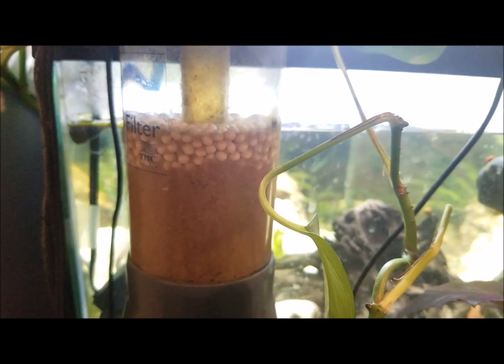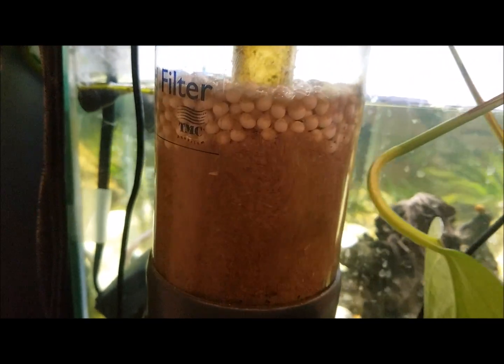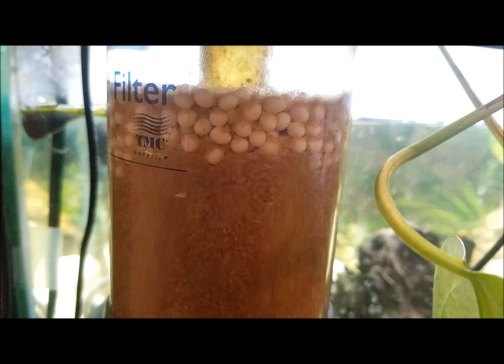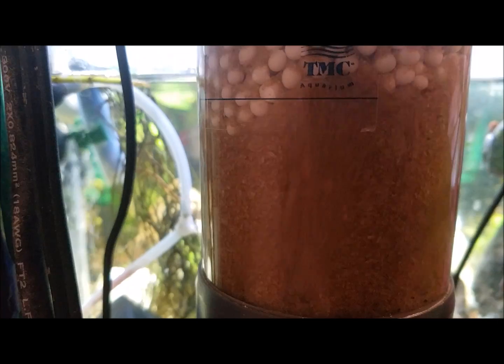It's continually cleaning itself because the sand is turning, bouncing off each other, wearing off the old bacteria, getting new bacteria — creating some of the best filtration for a biological filter in the aquarium.